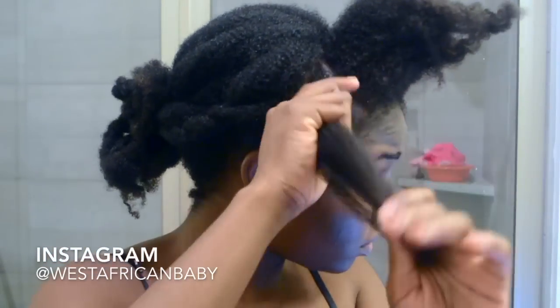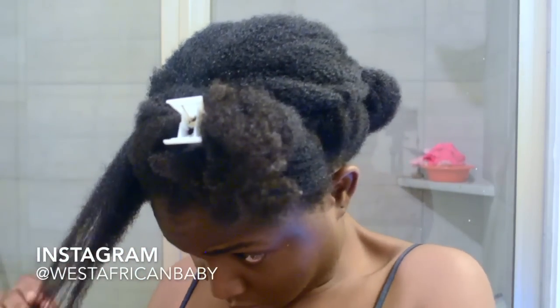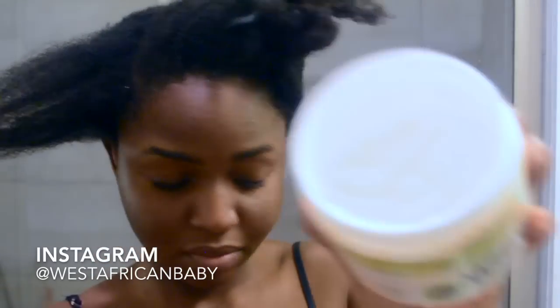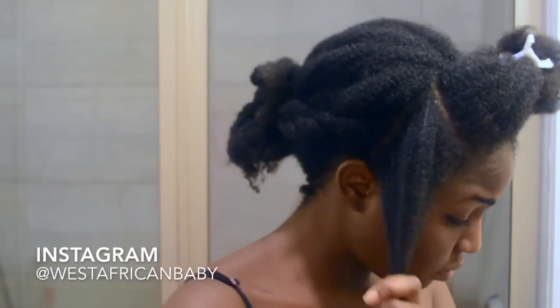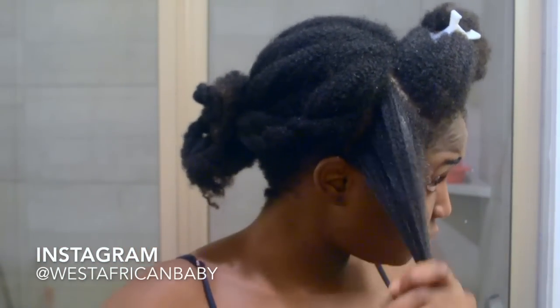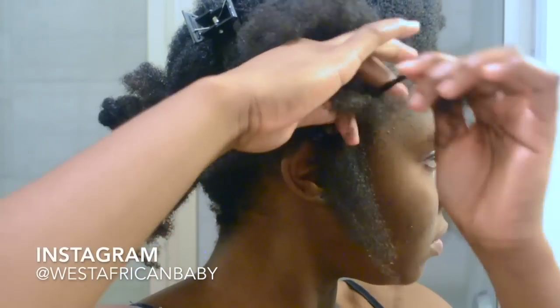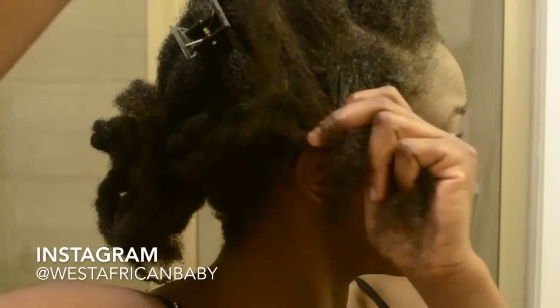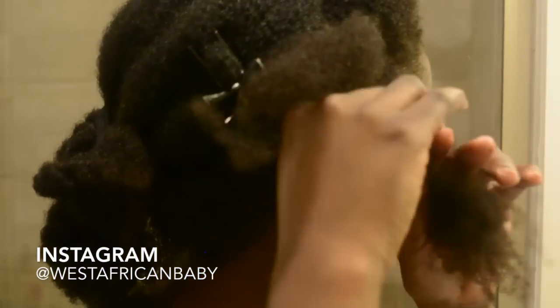I'm showing you the first flat twist — I put some oil on my scalp and then use my Taliya & Kie style cream for the flat twist. I love the Taliya & Kie line so much because it makes my hair really soft. I already have a flat twist tutorial linked below, so make sure you watch it if you don't know how to flat twist.